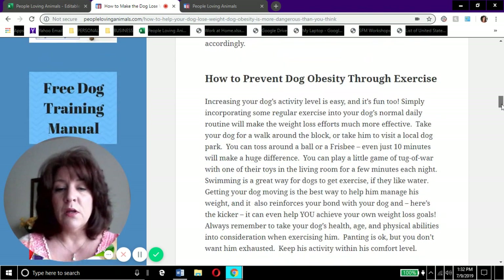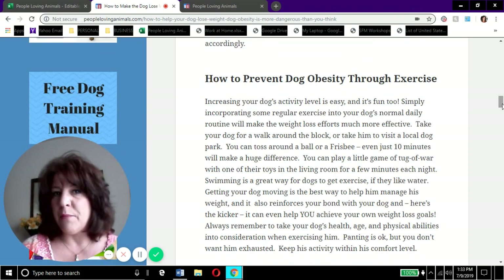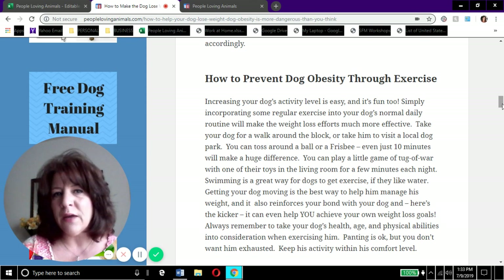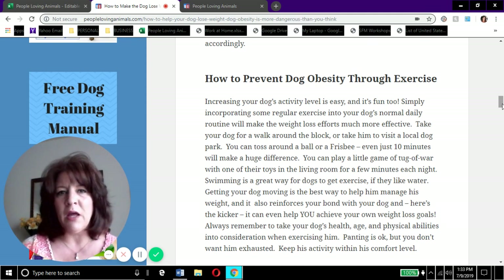How to prevent dog obesity through exercise - this can be a serious topic, especially if you have an older dog. Just like with people, you do have to be careful. Use caution and increase exercise a little at a time. Don't tie your dog to your bike and take him out on a three-mile bike ride - please be especially careful if you have an elderly dog.